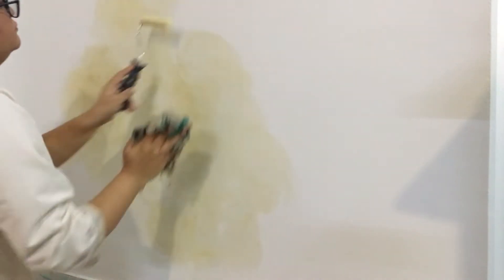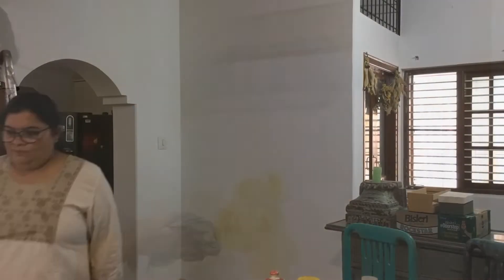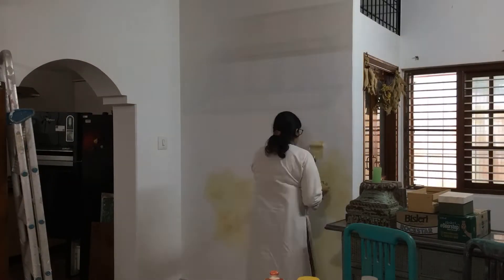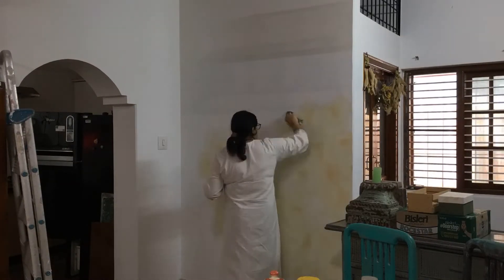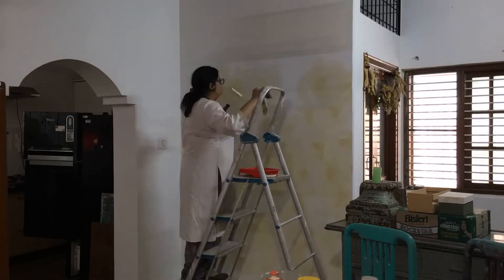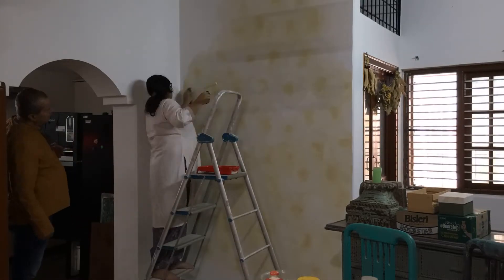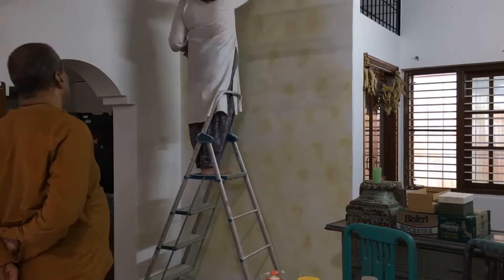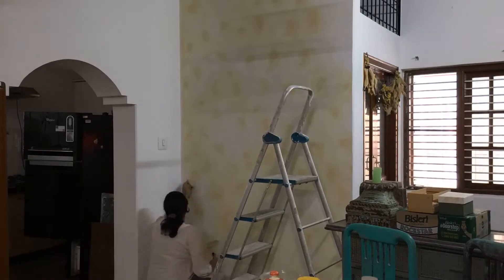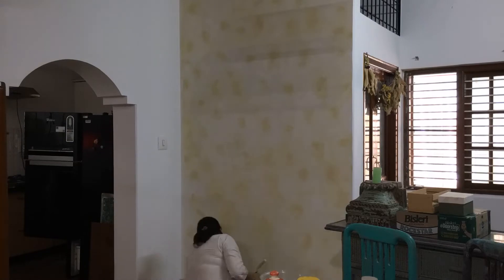I set a timer for this process and, like I said, for the 6 feet by 10 feet wall it took me about 25 minutes to complete this texture, which I think is hardly anything. You can call this stucco texture, you can call it color wash, you can call it watercolor — whatever — the effect is the same.